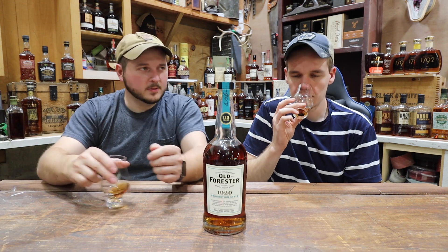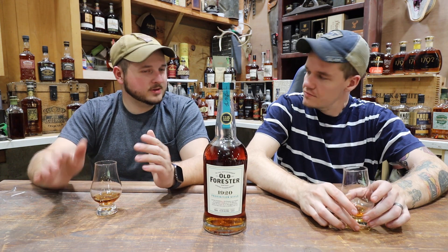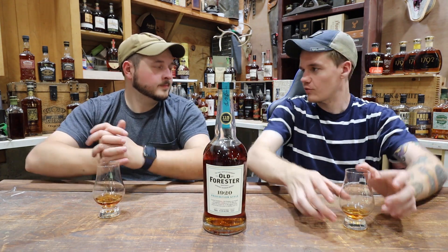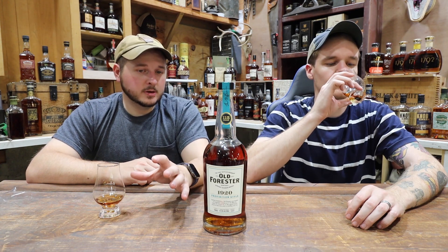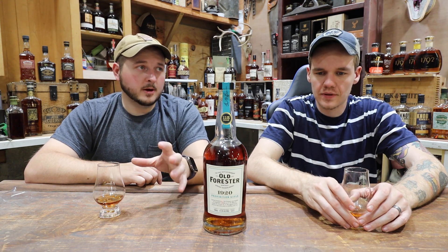We've got just a few more bottles in this lineup, we're almost done. Have you been seeing the same progression that I kind of set these up in, as each one gets a little bit better? I want to go back and pour a little bit of each just to remember them all. I feel like I've been liking each one just a little more each time. Between the 1910 and the 1920, I think they're almost equally as good, for different reasons — the 1920 has the higher proof and very different flavors compared to the double-barreled 1910.